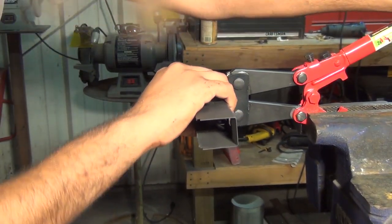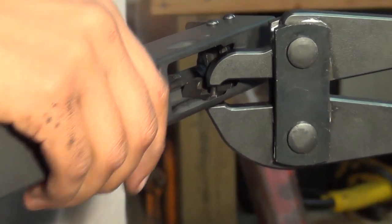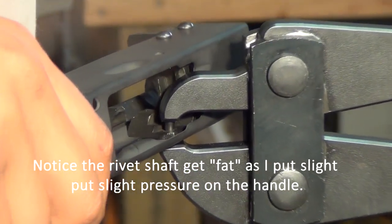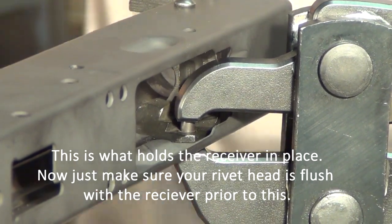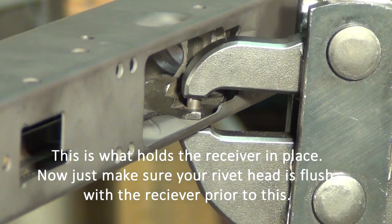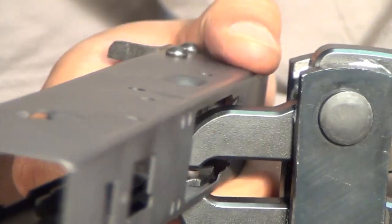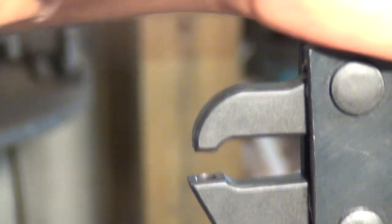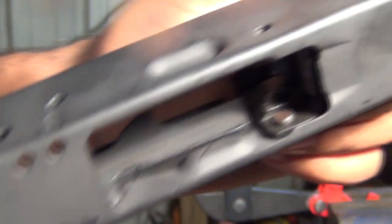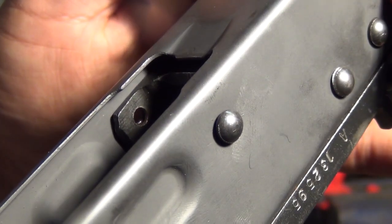I'll try to swing it out so you can kind of see it. Let's go ahead and give it a squeeze. Once it's squeezing, I'm not holding the receiver at all — I'm just holding onto the tool itself, that's why I like using the vise. Let me give it a nice squeeze there. You can check that rivet out — very nice. That side hasn't been done yet. The heads are in very good shape.